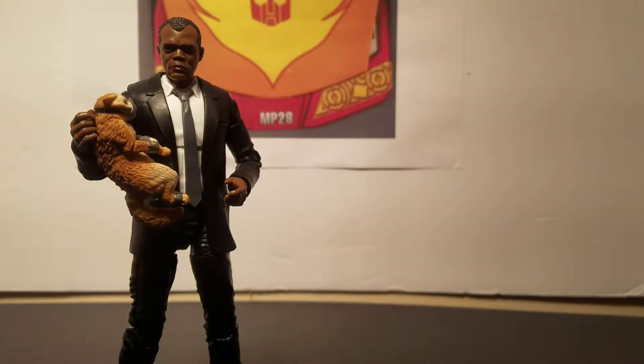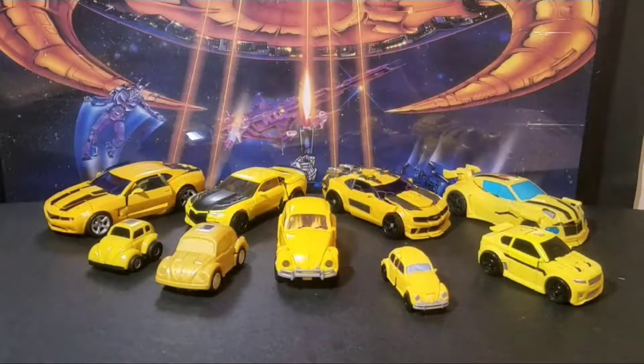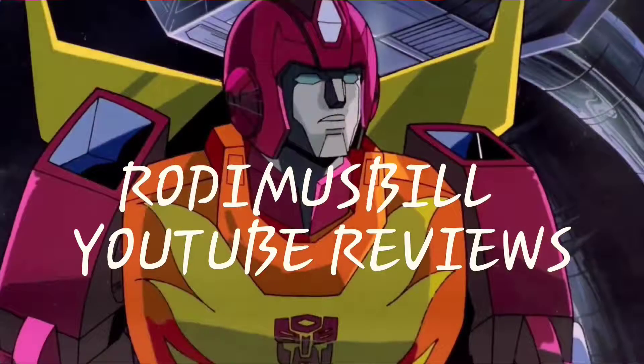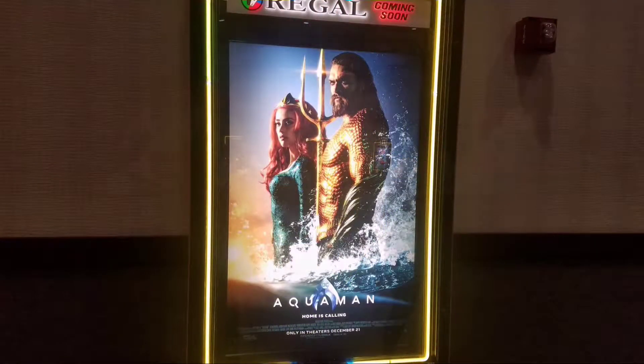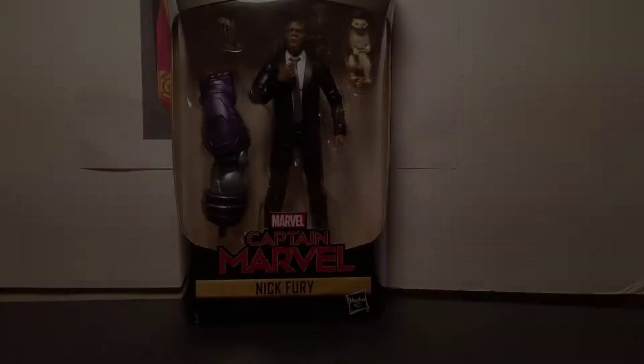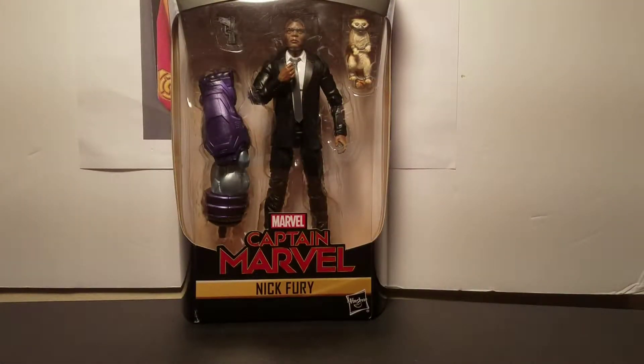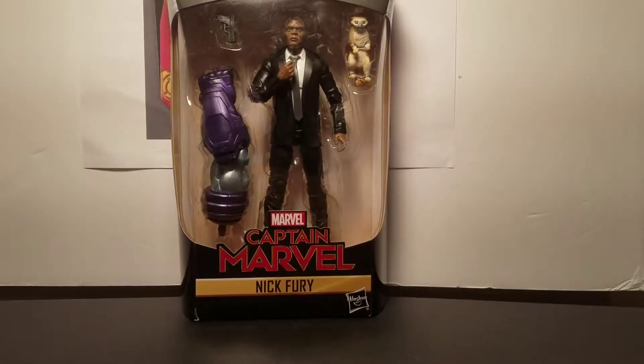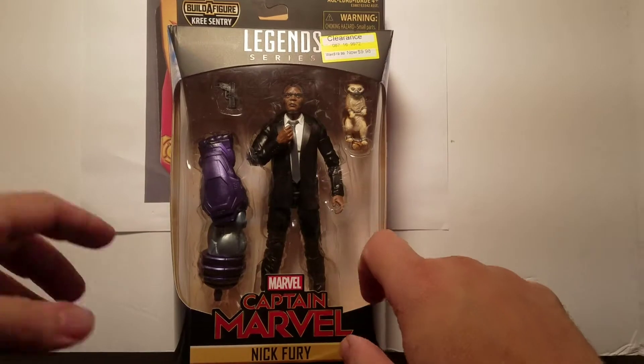My name is Nick Fury and this is Goose, but you can call me Fury. Rodman Spill here and today we're going to do Marvel's Legends series Captain Marvel Nick Fury. First we'll take a look at the package.